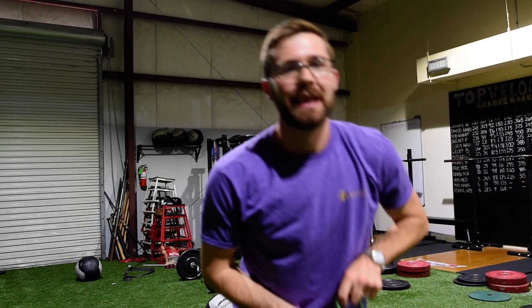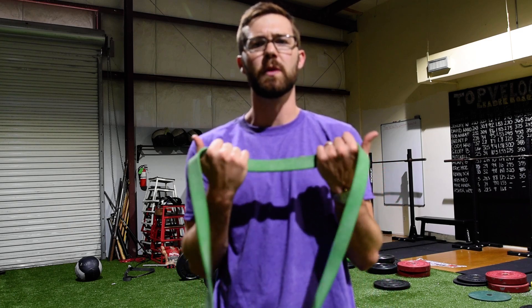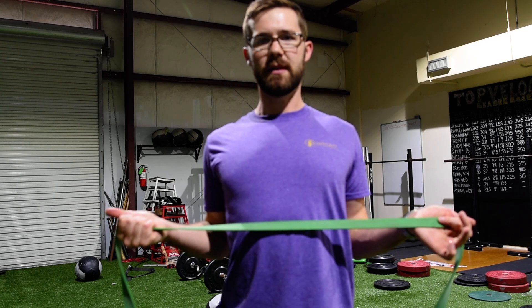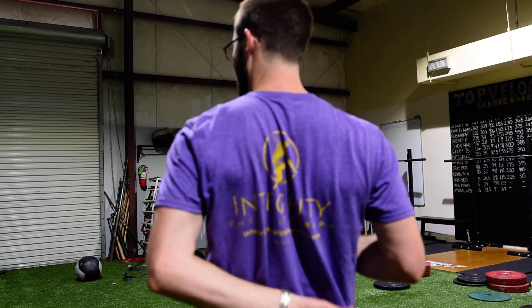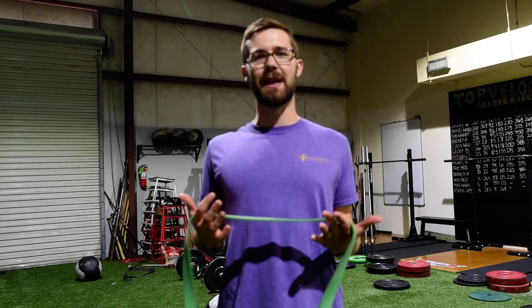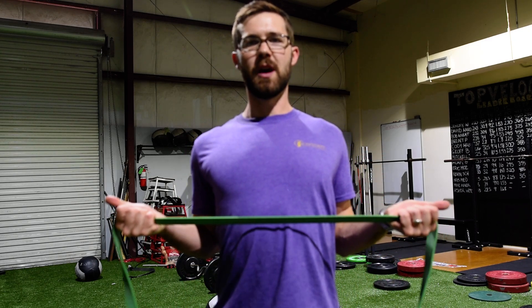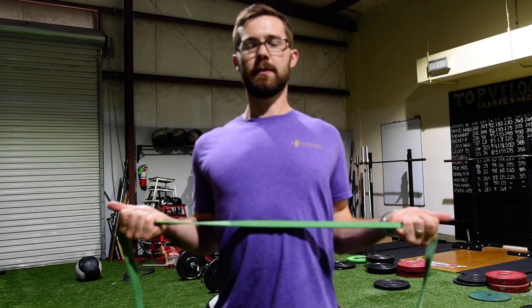Last one I want you to look into — take a piece of sport cord. Palms here, come down, and you're squeezing the back of your spine together, those lower portions of your shoulder blade. Think about this left one coming to your back right pocket, this right one coming to your back left pocket. We're opening everything up and stabilizing in that nice upright, good posture. Come here, open it up, hold three to five seconds — three, two, one. Up again, down — three, two, one. 15 to 20 repetitions, trying to do two to three sets at a time.